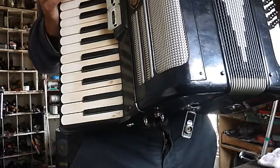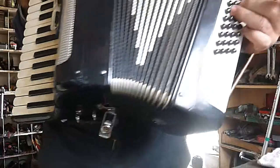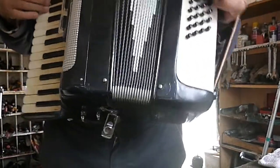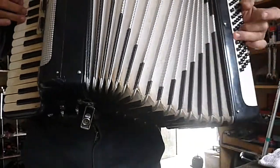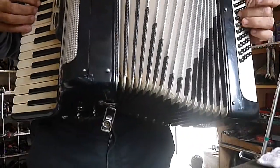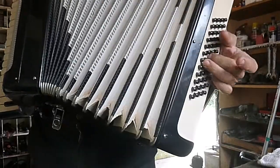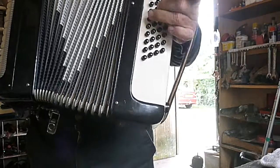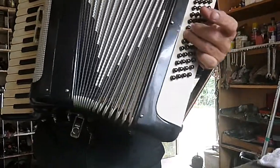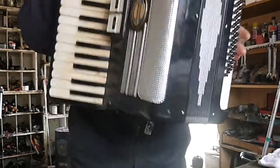There's another one which is E-flat, D-drop, and down here as well. So when I'm playing, I'm using air. So I'll take this apart. I'll take this apart now, I'm looking inside.